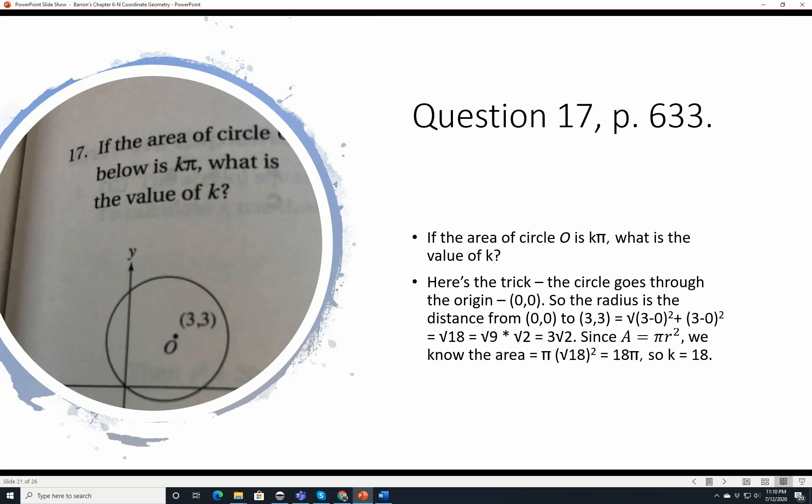Question 17, page 633. If the area of circle O is k pi, what is the value of k? The circle goes through the origin and has its center at 3, 3. The radius is the square root of 3 squared plus 3 squared, which is the square root of 18. Area equals pi r squared equals pi times 18, so k equals 18.